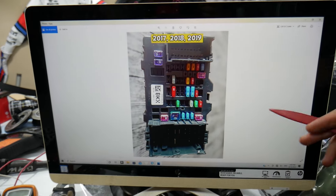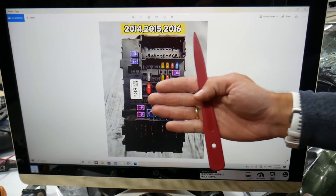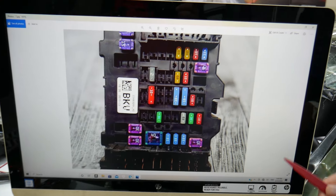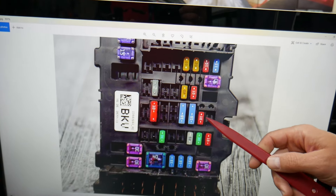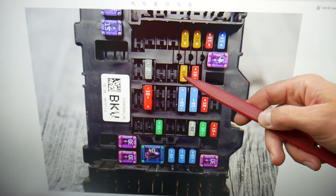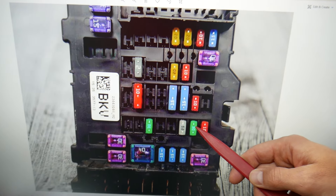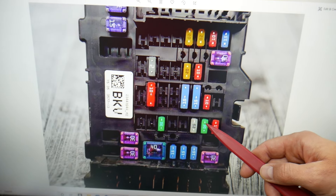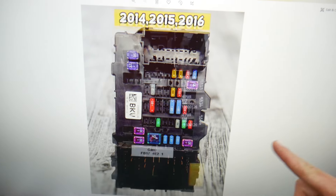Here are the two specific fuses to check — and stay to the end because we want to share one good piece of advice so you don't end up stuck in the middle of nowhere. For the 2014–2016 model, you need to check fuse number 18. Even if it's good, pull it and let the system sit without it for a minute, then plug it back in. The next fuse is fuse number 36 — that's the main sound amplifier fuse. Most of the time a blown fuse 36 is the cause of no sound. Even if it looks good, unplug it, let it sit for about a minute, then plug it back in.